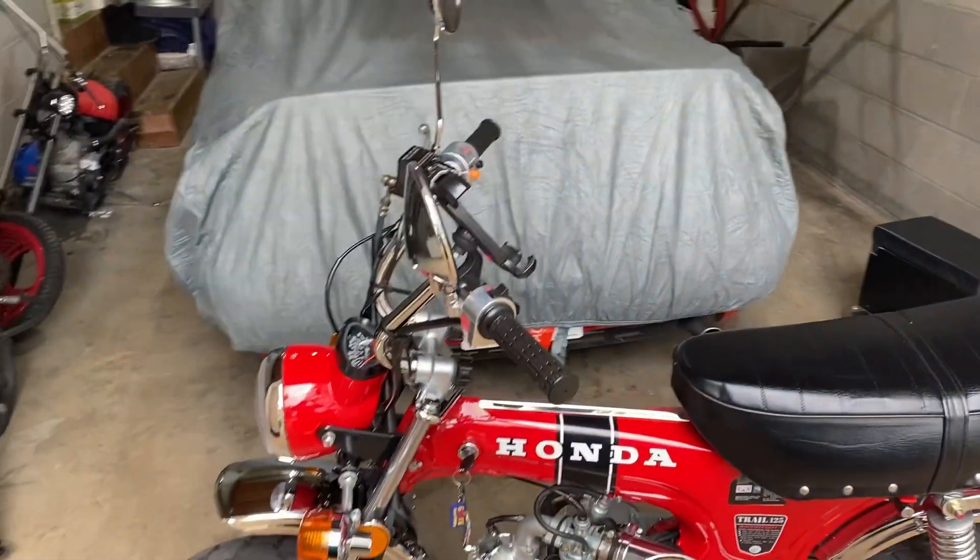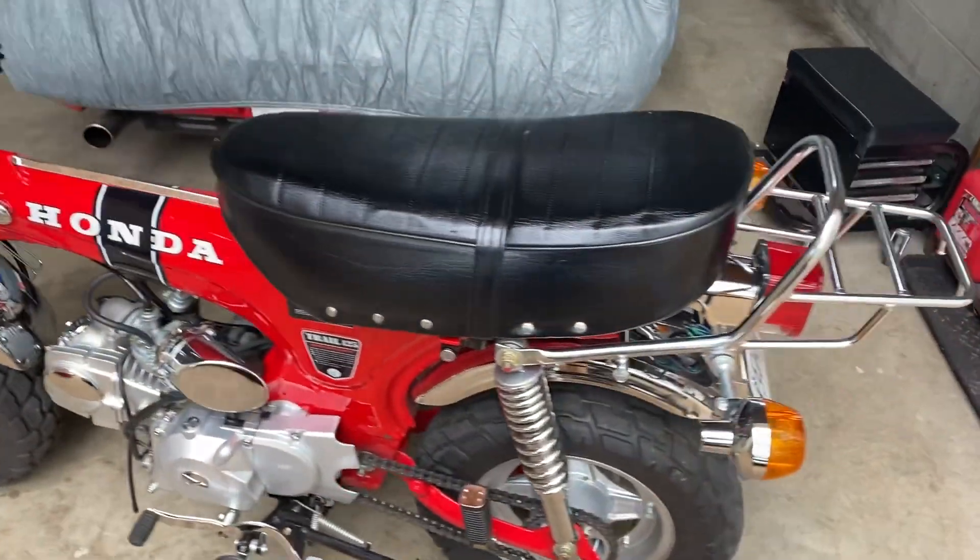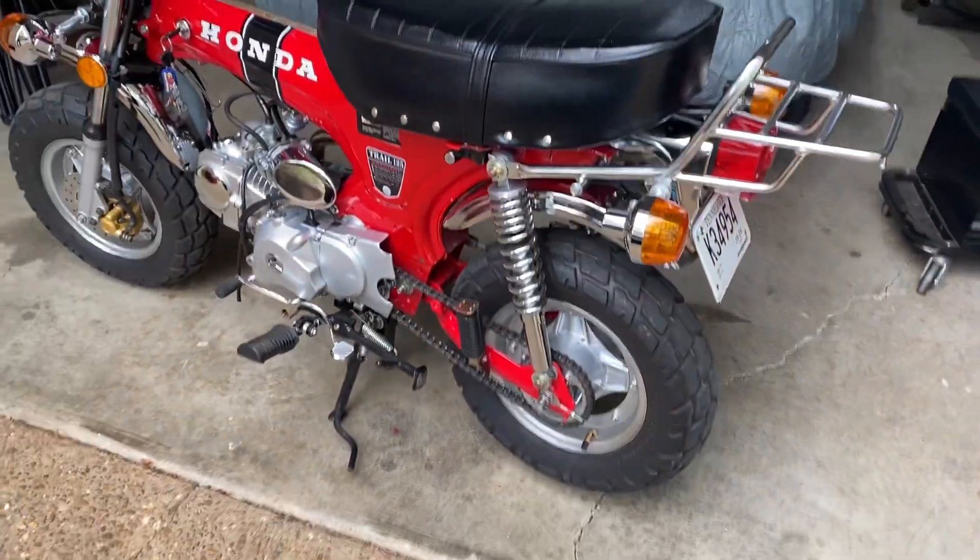I'll go over a few of my mods. If you see anything I don't specifically mention, that means it came factory.